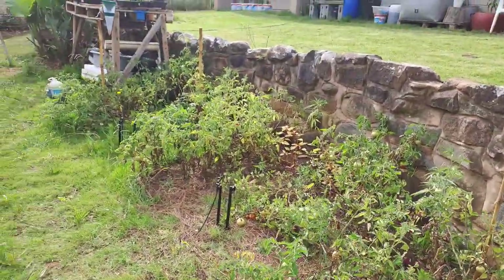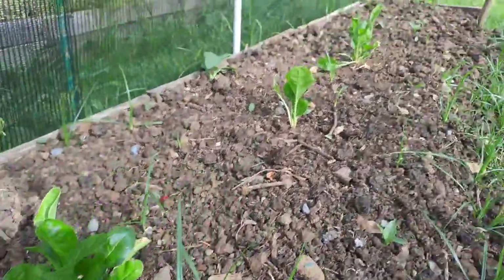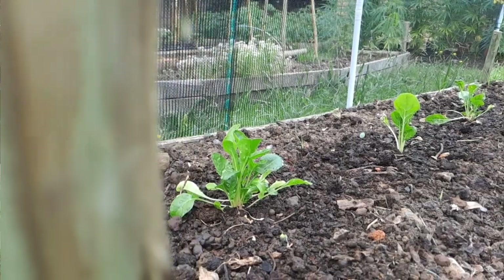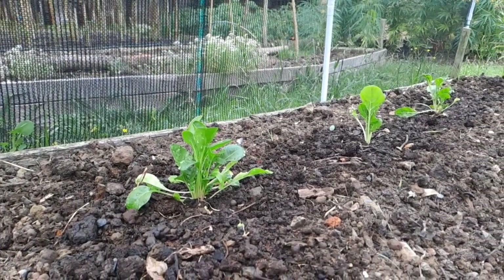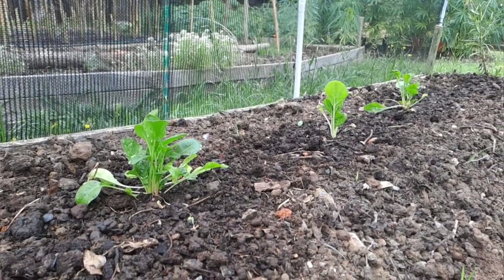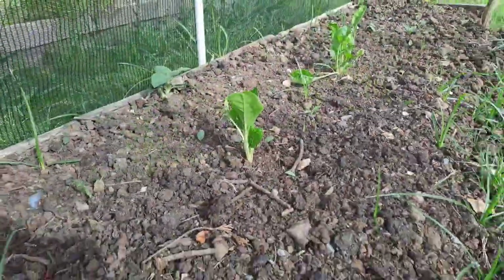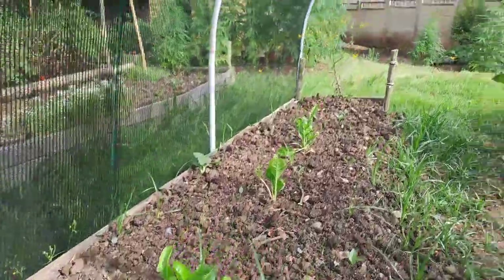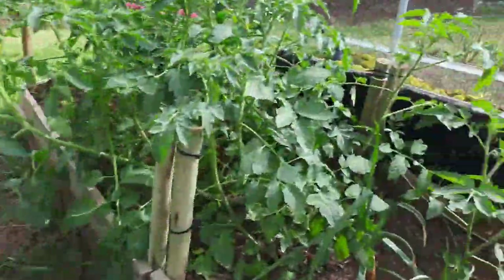In this bed I also need to do a little bit of weeding, but I have three spinach plants and I'm really pleased to see that they have come up. The day I transplanted them it was early in the morning and then that day was incredibly hot and everything was wilting like crazy, but yeah they're all up and looking amazing. Need to do some watering and weeding on this bed as well.